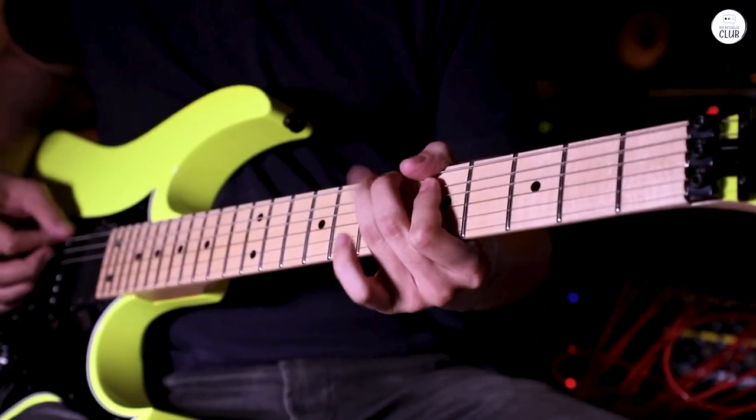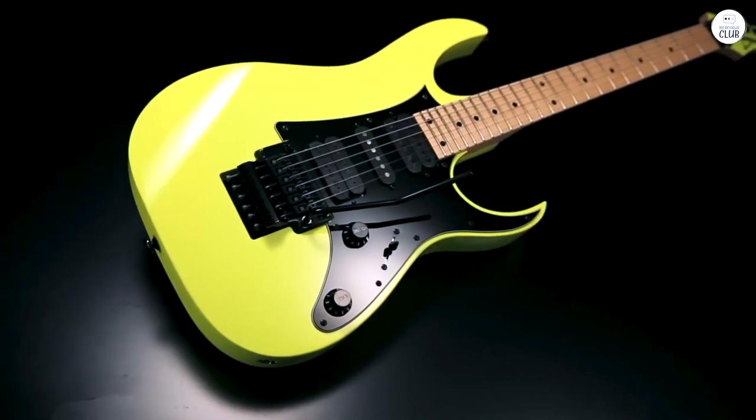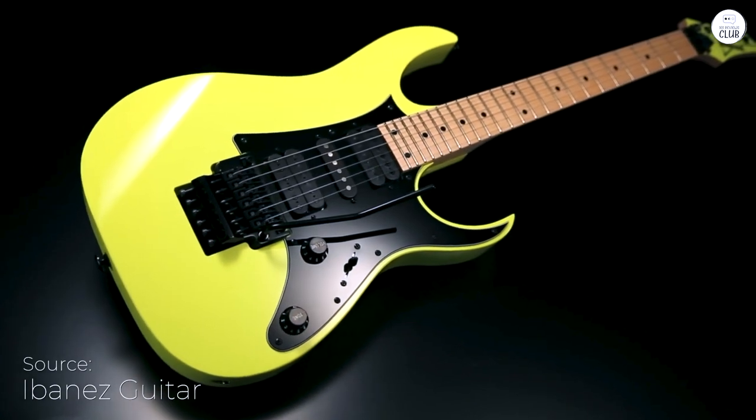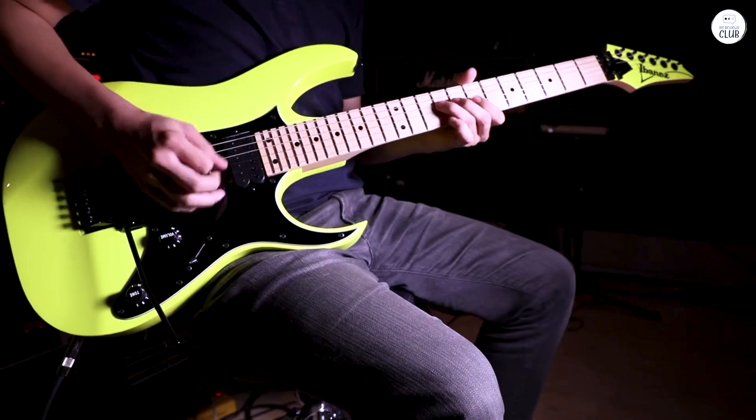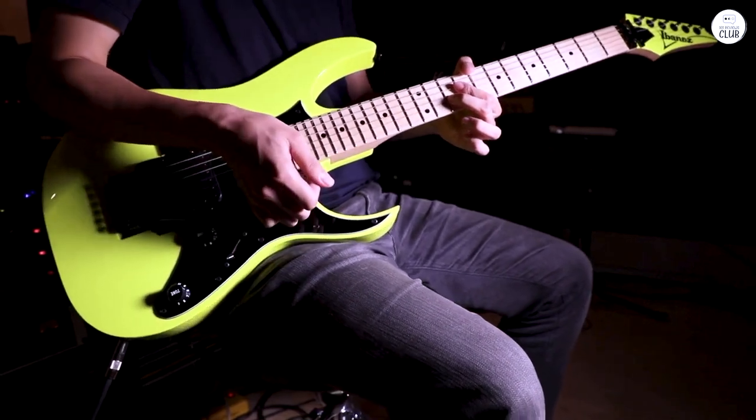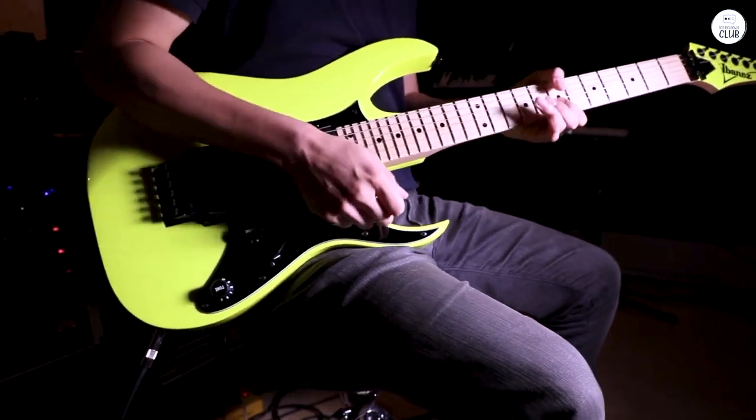I've been playing the Ibanez Genesis Collection for a while now, and I've got to say, it's a solid guitar. The neck is super thin, which makes it easy to move your fingers quickly. It's made from a mix of maple and walnut, and it feels nice and smooth to play.